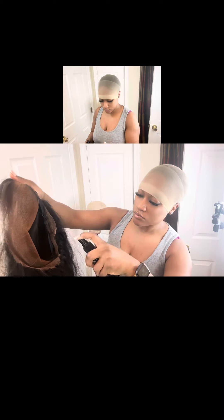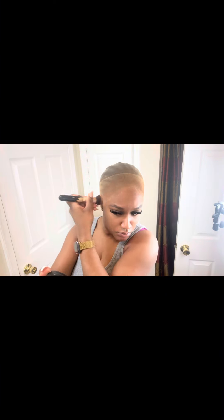Hey everyone, so here's my lace tint that I spray inside of my wig and my lace glue. Lace melt glue will be available online, all products. Here's the ball cap method and then I show you guys how I blend with the perfect color.